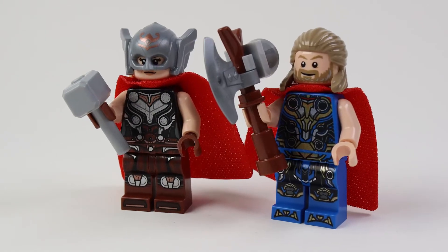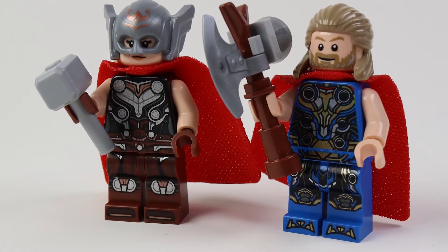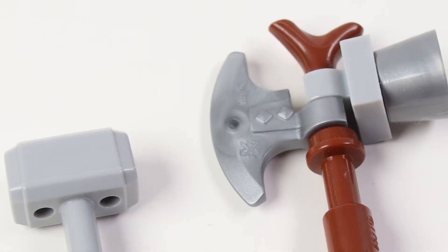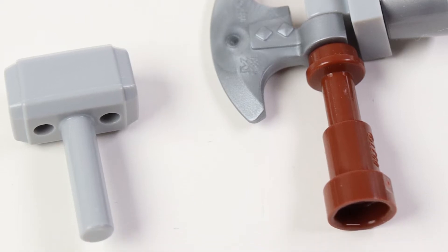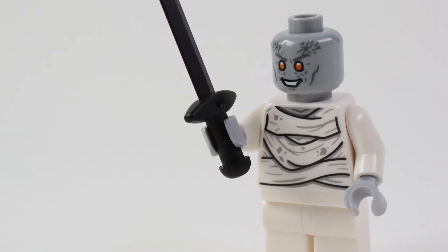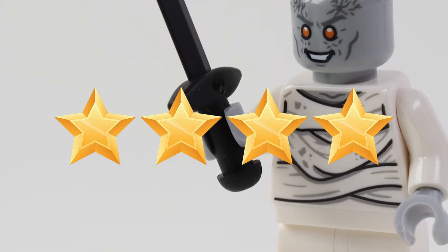Likeness: I am scoring only the minifigures here. The smiley Thor face was great, and he really looked like the face Thor pulled in the trailer. It's nice to see both Mjolnir and Stormbreaker in LEGO form, though I would have liked to see crack lines all over Mjolnir to differentiate this version. Gorr looked scary in the movie and that translated well here, though the Necrosword looks like a generic black sword. 4 out of 5 stars.